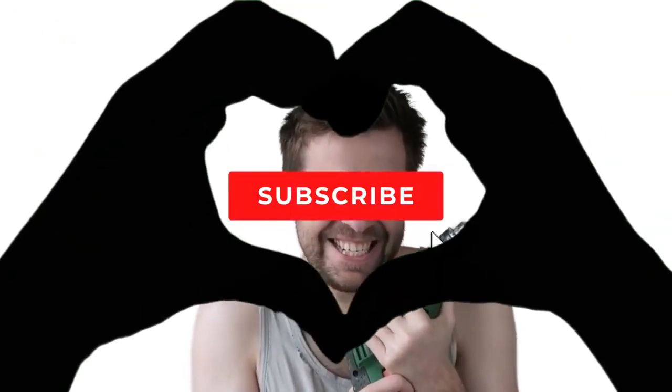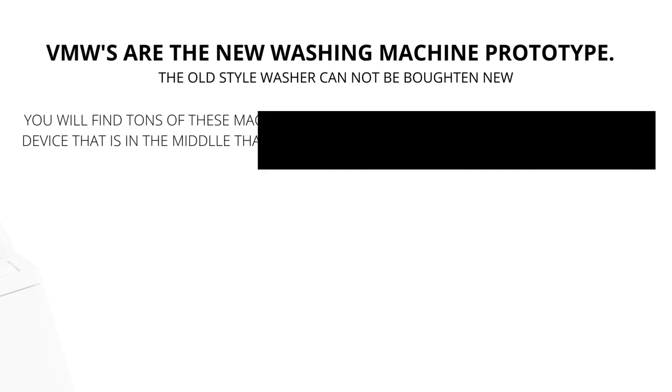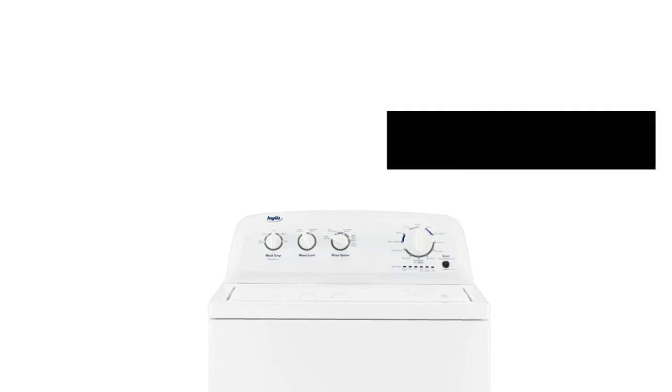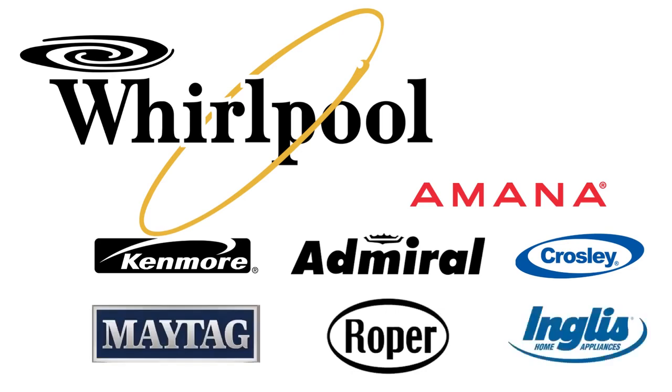Make sure to hit the like and subscribe button. Vertical modular washers, VMWs, are the cheapest and most sold washers worldwide. They are manufactured by Whirlpool and packaged with different brand names such as Maytag, Roper, Kenmore, Amana, Crosley, and many more.